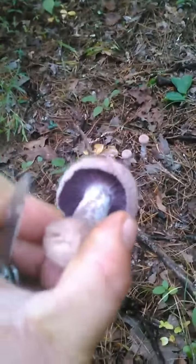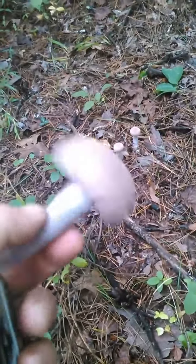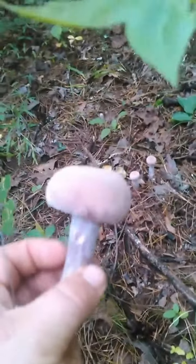These are super firm, they're nice and tight, so these are an awesome mushroom. If y'all have been passing this mushroom up — either not knowing what it is or just don't think it's worth picking — it is worth picking.